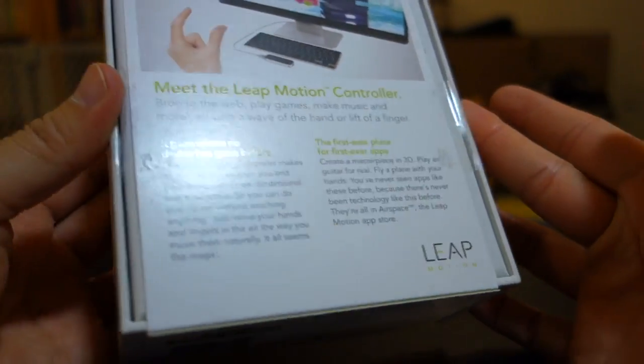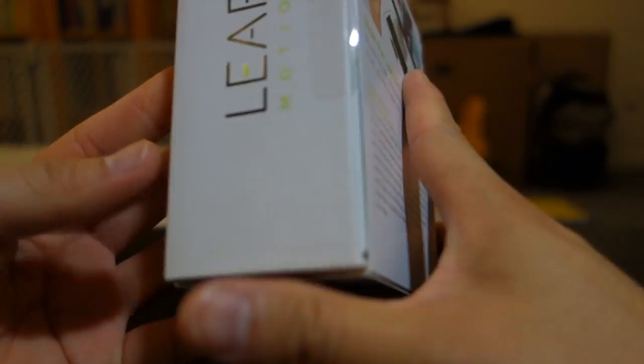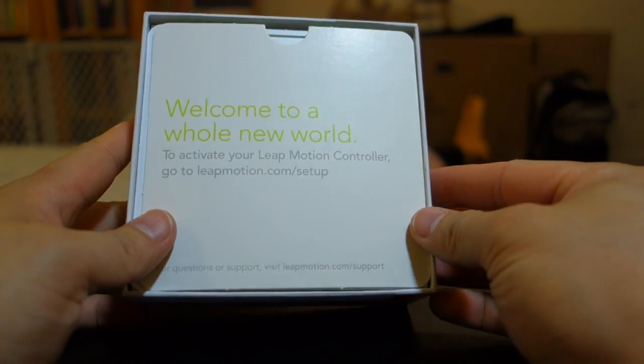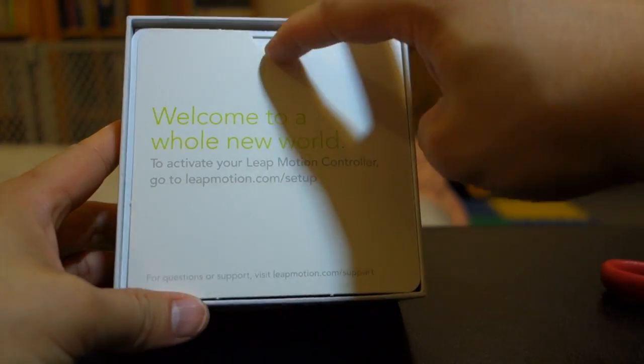They demonstrated this on a Mac, so I was very happy because it supports both PC and Mac — Windows and Mac. Let's open this up. First thing inside: "Welcome to the whole new world. Activate your Leap Motion controller. Go to LeapMotion.com/setup."